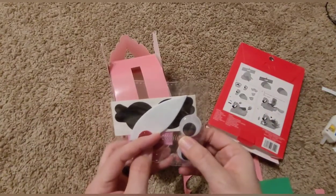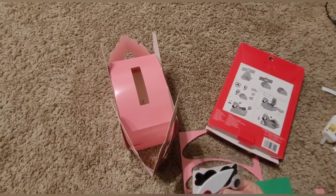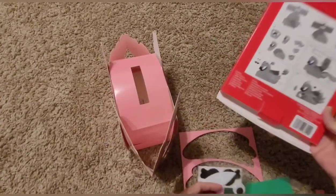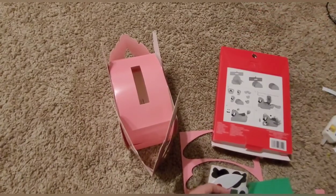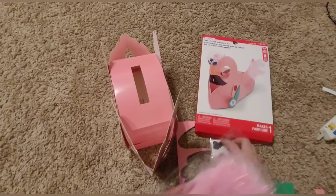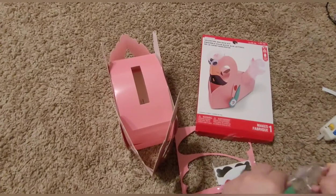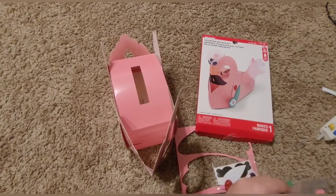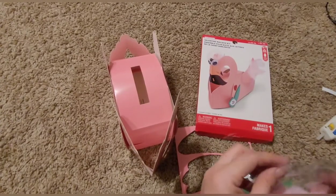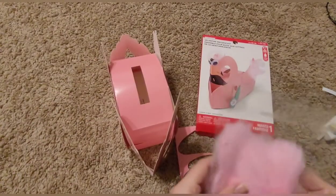Okay, so these little springs that are in here are actually supposed to go right here underneath the wings so then the wings kind of flare out a little bit, but having little ones I really don't trust those. Now all that's left to do is just put the feathers on. I'm going to look at the picture to see exactly how they put the feathers on — or actually, maybe not use the feathers because Tadashi likes to rip all those off.